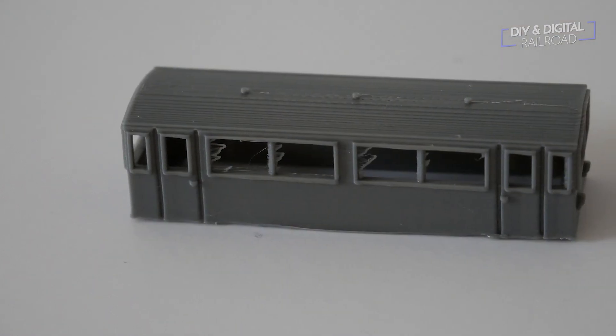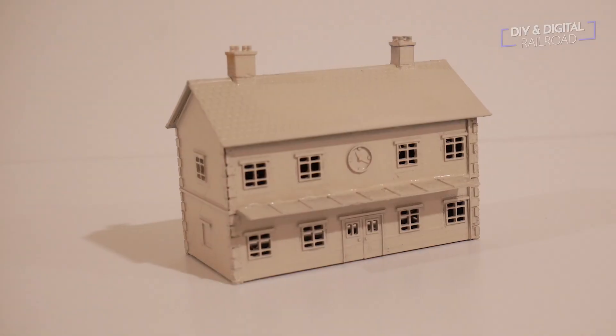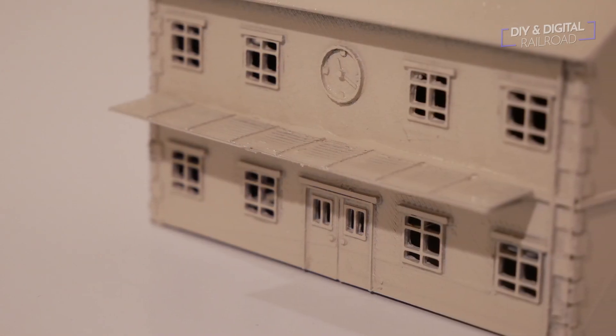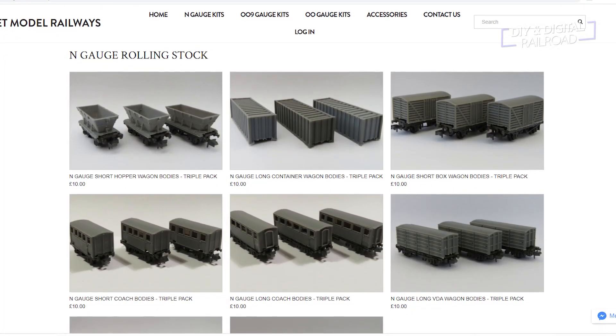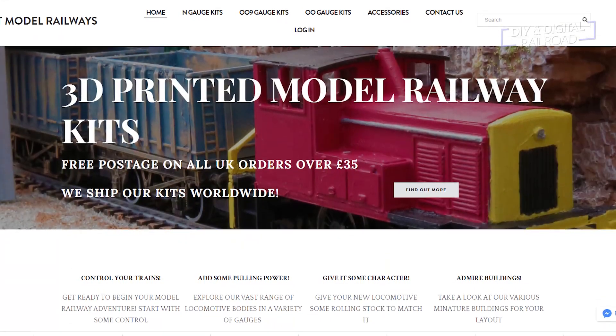The only one that was truly a kit they sent me was the N-gauge station, and it was extremely easy to put together. I just spritzed it with a little bit of spray paint and used some super glue to put it together, though you can use regular model glue as well. These products are absolutely amazing, especially if you are on a budget. Thank you Budget Model Railways for sending me these to take a look at.